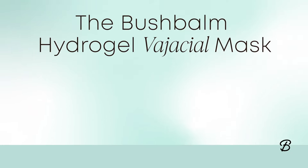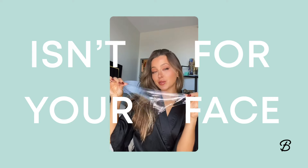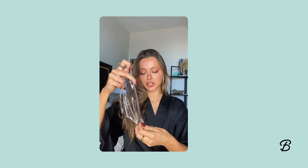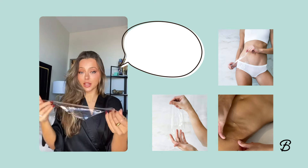So I'm doing my vacation prep, and I'm starting with the sheet mask. This isn't for your face — I'll give you one guess. It's literally a mask for your kitty. Something that I didn't know I needed in my life until I used it.